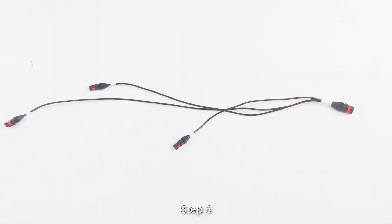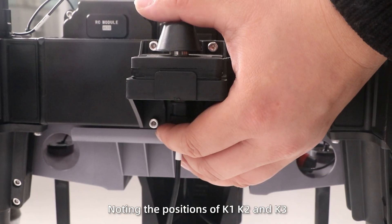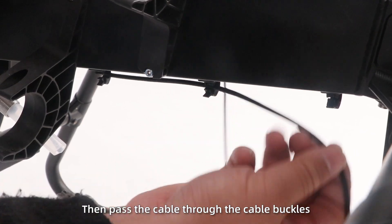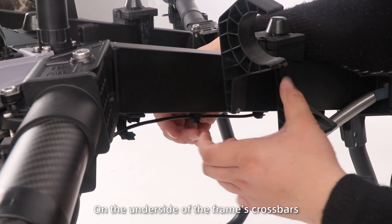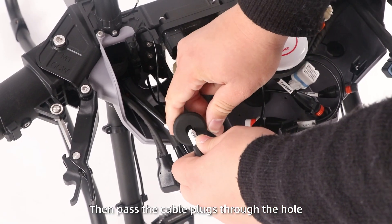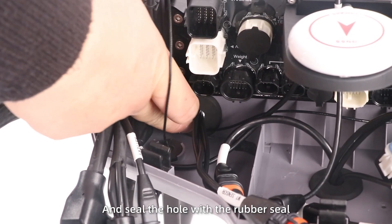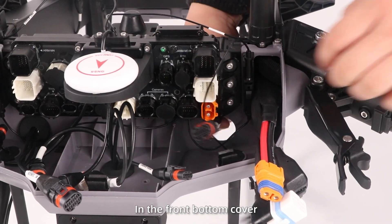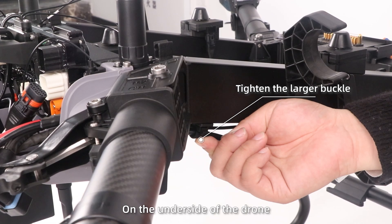Step 6: Connect the weighing cables to the weighing module, noting the positions of K1, K2 and K3 according to the indicator. Then pass the cables through the cable brackets on the underside of the crossbars and lock the brackets. Then pass the cable plugs through the opening in the front bottom cover and seal the hole with the rubber seal. Step 7: Pass the 10-pin cables through the right opening in the front bottom cover, then secure it to the larger buckle on the underside of the drone.